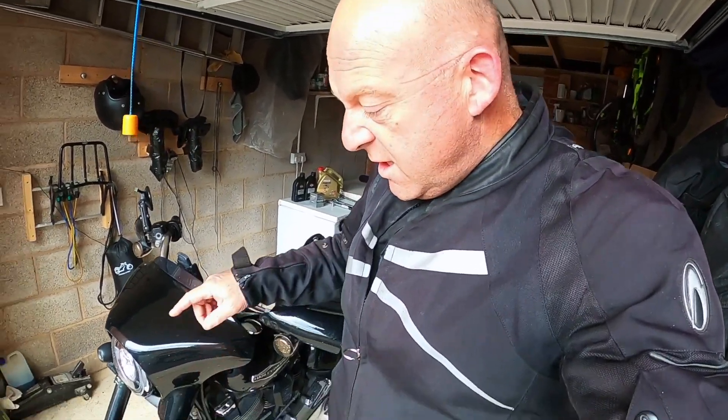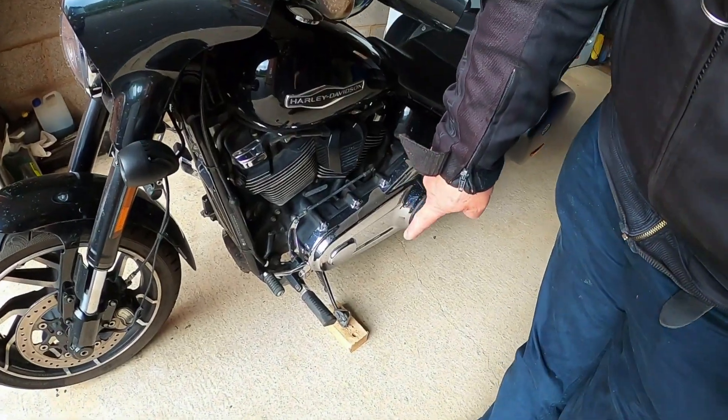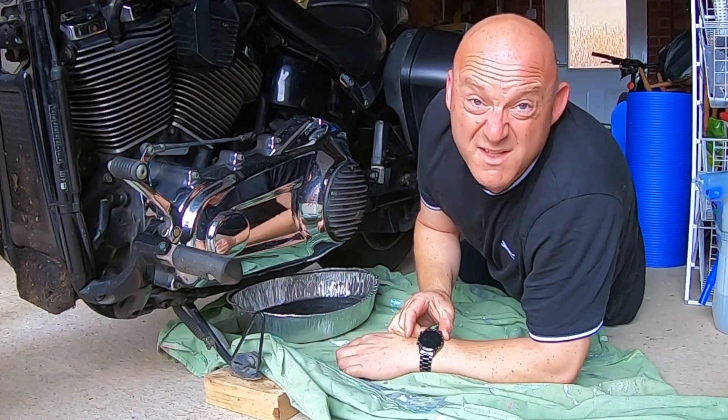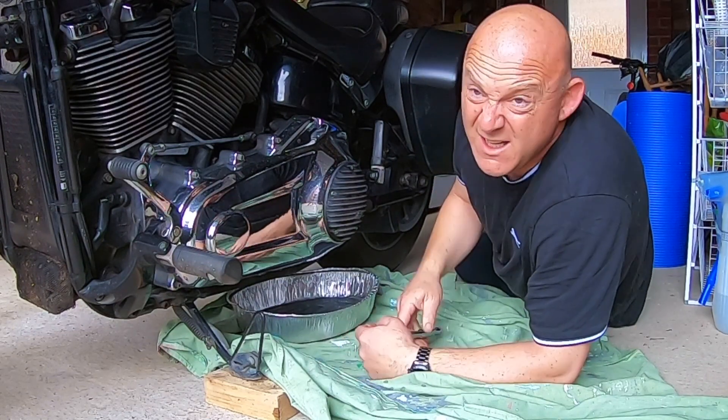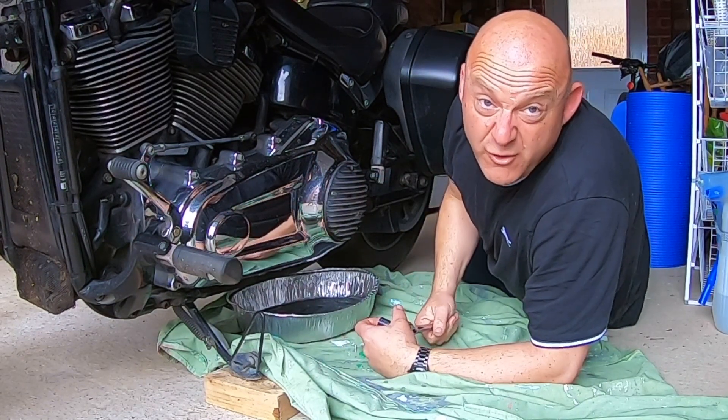Right, I'm back in the garage. I've reversed the bike in and put the side stand on a little block of wood just to bring the bike up level. I'm all set up — the time is 11:05. Let's see how long this is going to take. Engine and primary fluid first.